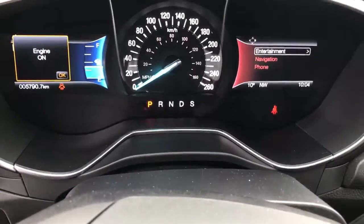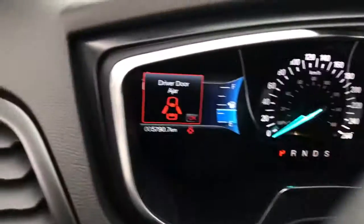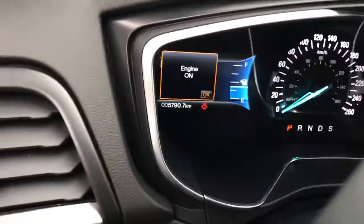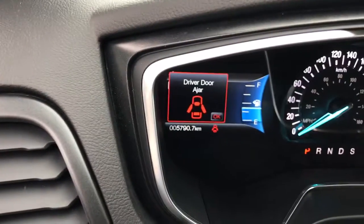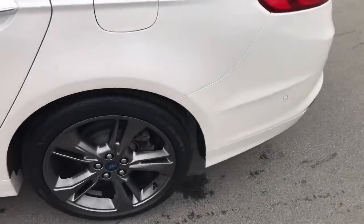As you can see here — sorry, not your heads-up display, but your speedometer and your digital instrument cluster — you can see that the vehicle only has 5,790 kilometers on it.